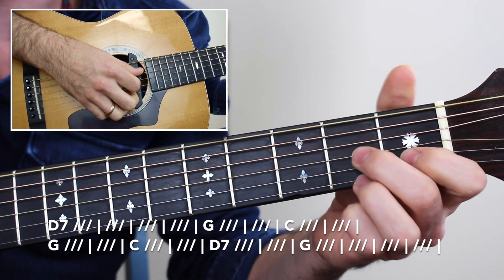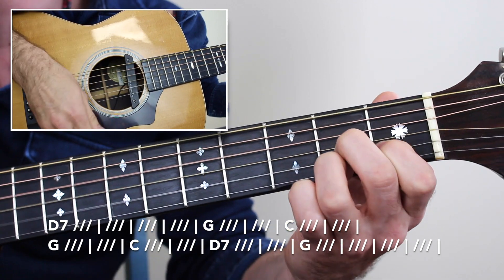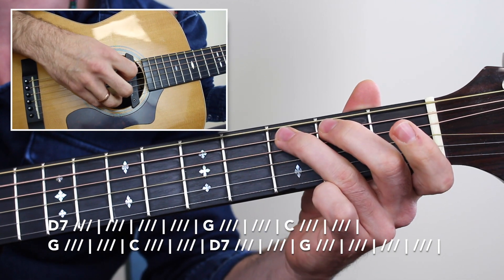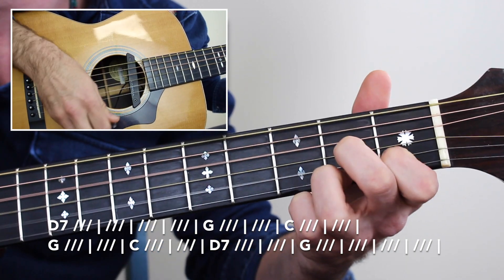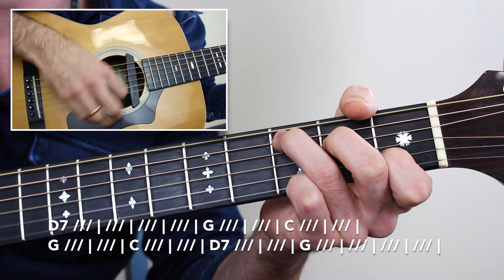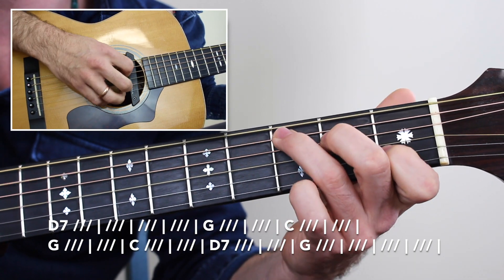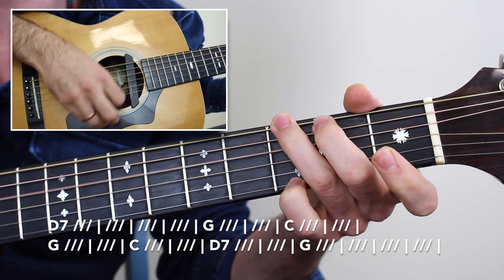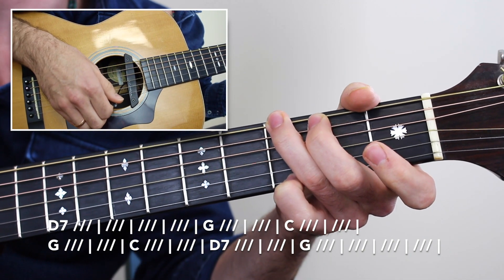That D7 chord comes in for three measures — one, two, three — striking the D string, then stomp for one, two, three with nice staccato strums. G major comes in for one, two, and three, and I walk up to the C chord — 'No, nay, never,' stomp, G — 'never, no' — C major chord comes in for 'more,' just two measures there. Then back to G for two, C major for two, D7 for two — 'never, no more' — and I hold that G chord out for four measures before the next verse.